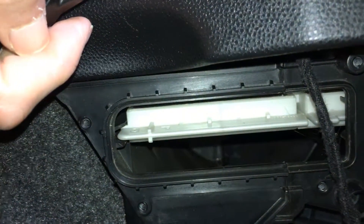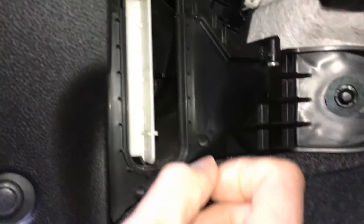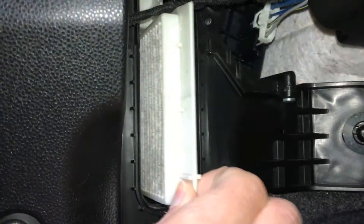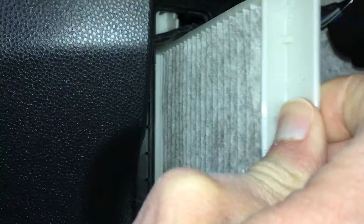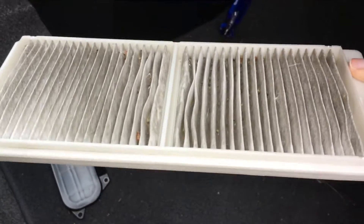Take the cover off and there are two cabin air filters for this car, so take both of them out. Just pull it straight out. The second one should fall down and you can pull that one out. And as you can see they're pretty dirty, so it's time to change these.